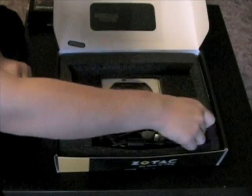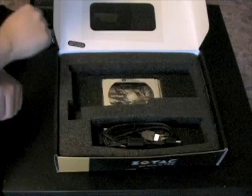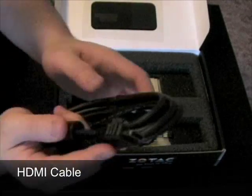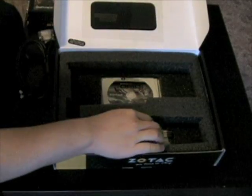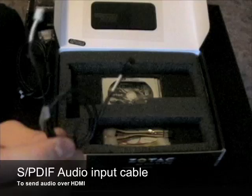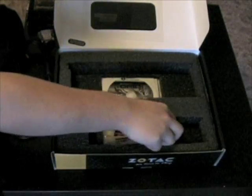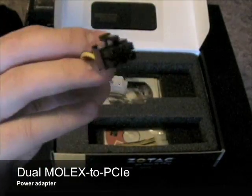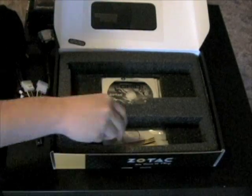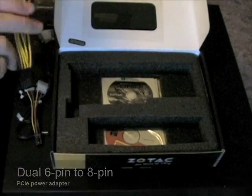Bundled with the card is a DVI to VGA adapter, an HDMI cable, a SPDIF audio input cable to route audio through HDMI, a dual Molex to 6-pin PCI Express power adapter, and a dual 6-pin to 8-pin PCI Express power adapter.